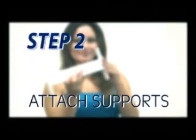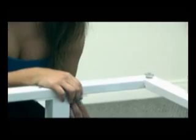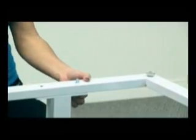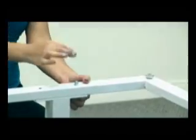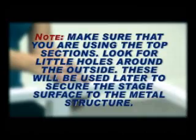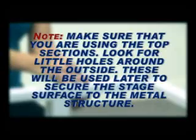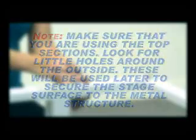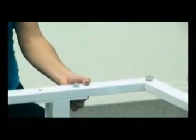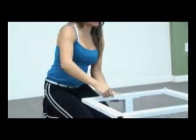Step 2: Attach Supports. Take the 12 inch I-beam supports, 1 and 3 quarter inch bolts, washers and nuts. Bolt the supports through the top stage frames. You will only anchor the supports to the top frames at this point. Make sure that you are using the top section — look for little holes around the outside. These will be used later to secure the stage surface to the metal structure. Place all bolts through structure and supports before tightening. Tighten with 9/16th wrenches.